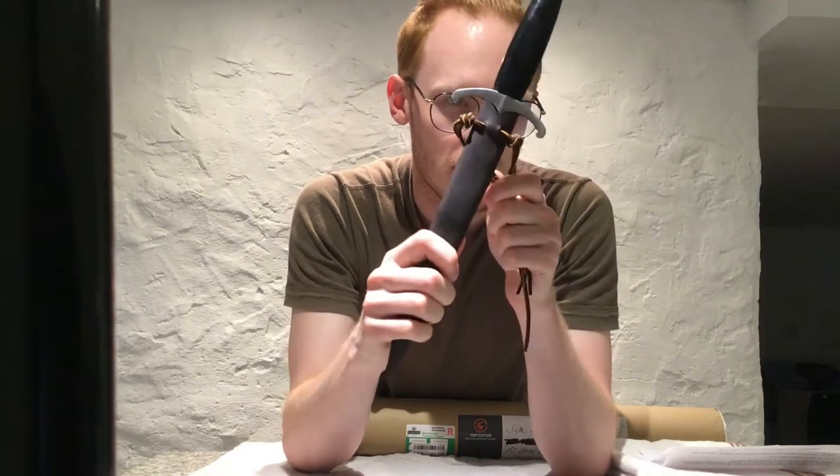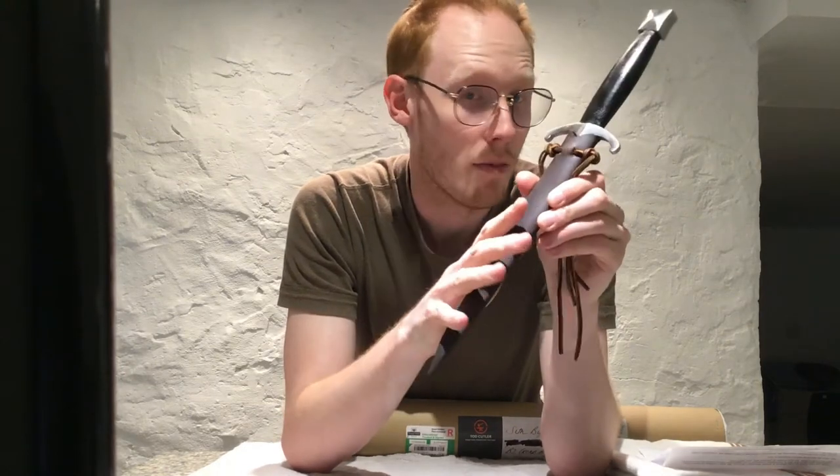Don't judge the scabbard of this dagger by what you see here. I won't be comparing it other than the materials and construction of the piece I haven't modified.